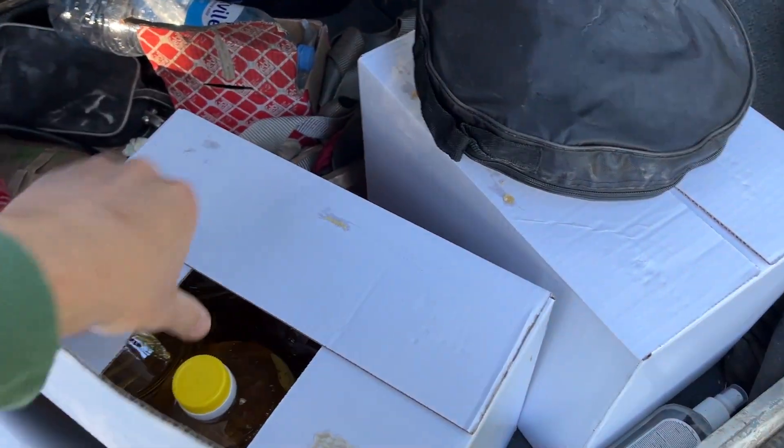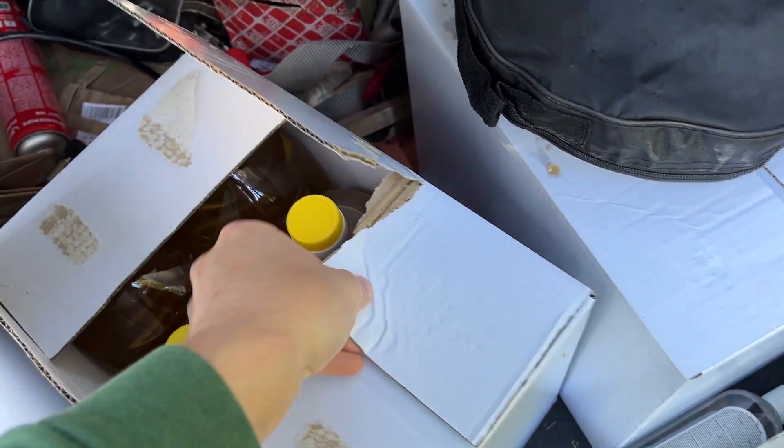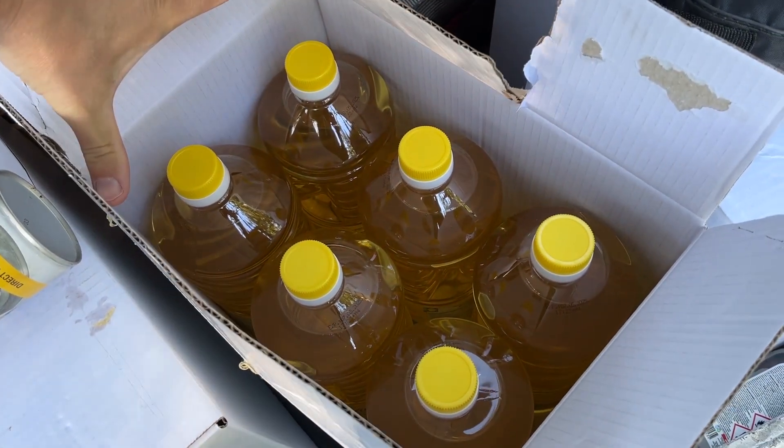I bought around 50 liters of this discounted sunflower seed cooking oil. The price was slightly cheaper than regular diesel.